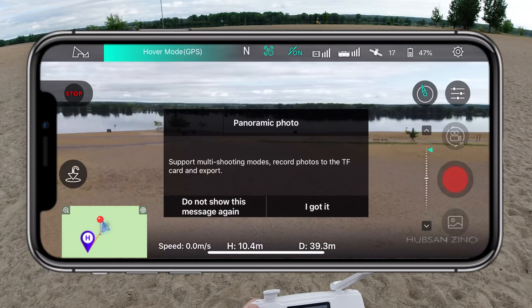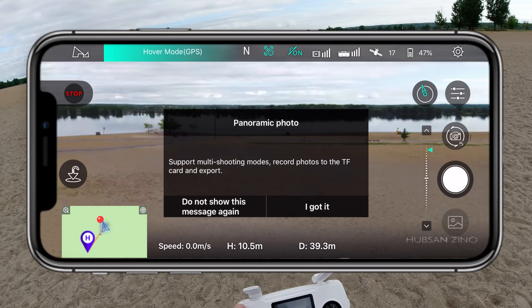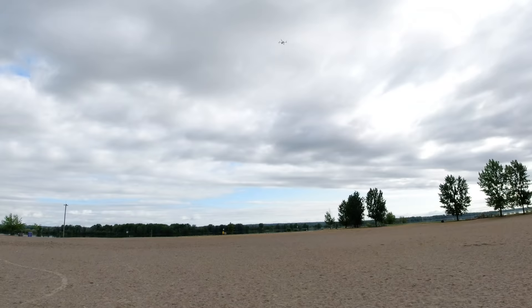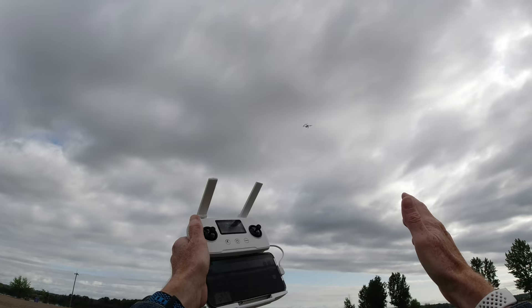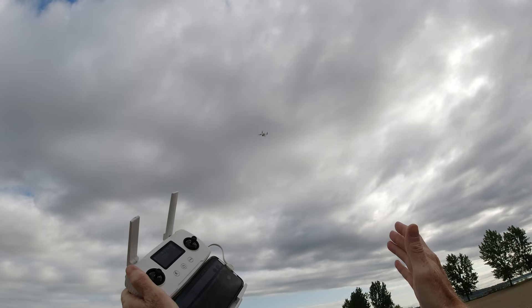Panoramic photo mode supports multi-shooting: sphere, 180, or vertical horizon panoramas. It takes a pile of photos and saves them to the micro SD card — but it does NOT stitch them together automatically. You have to stitch them yourself in third-party software. Here's an example panorama I've already stitched together.